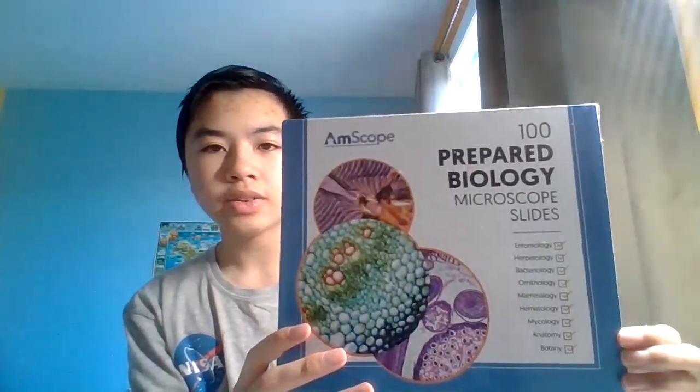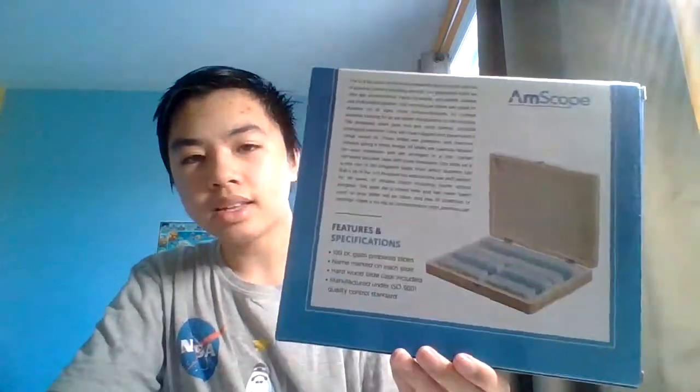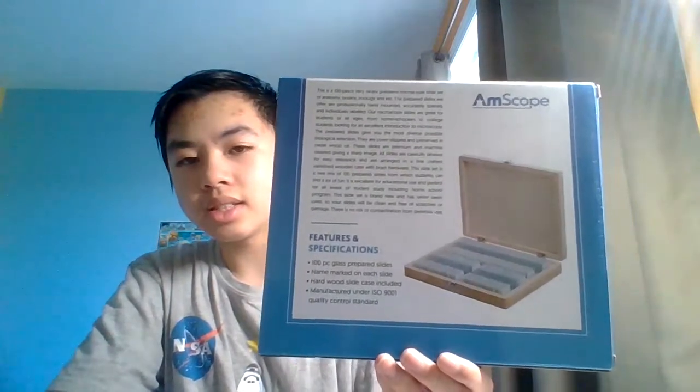So this is what the box looks like. Over here, there's different kinds of biology from different branches of science that you can look at. And this is what the back of the box looks like.